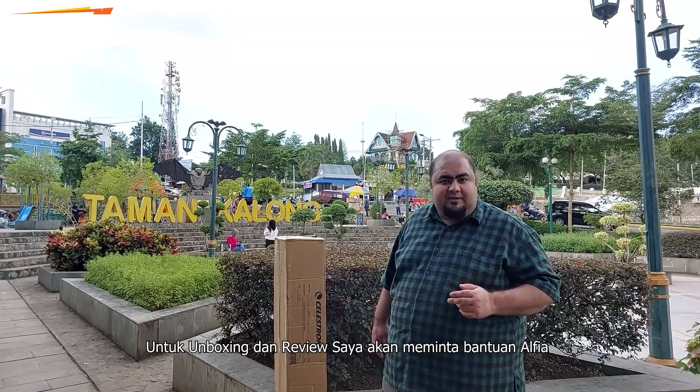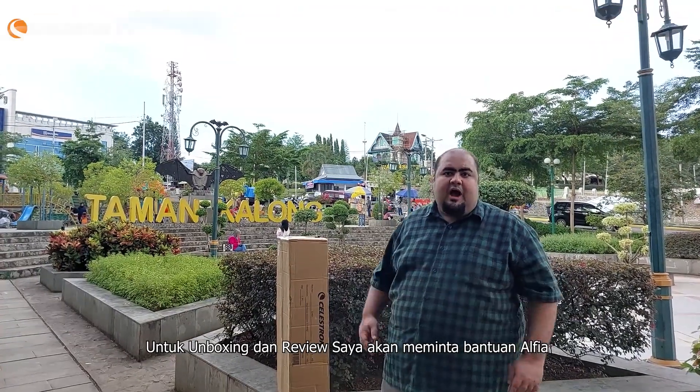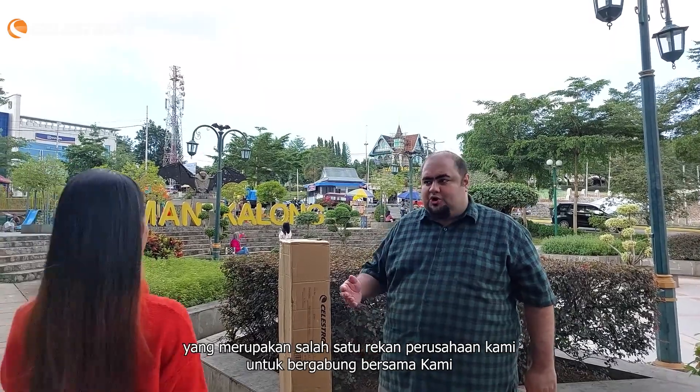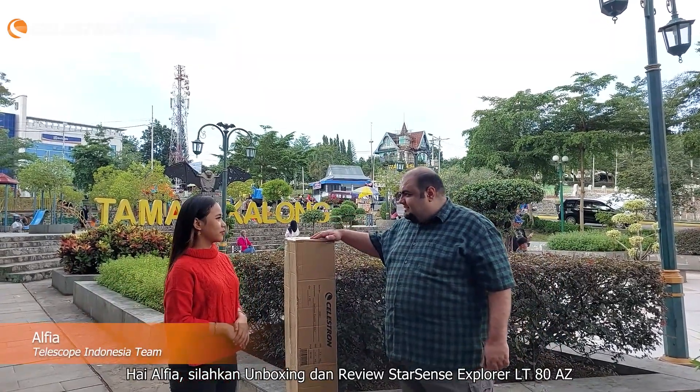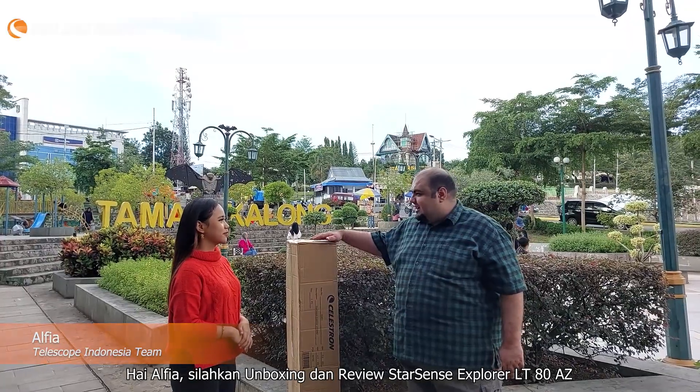To do the unboxing and review, I am going to ask the help of Alpia, one of our company colleagues, to join us. Hi Alpia, today please do the unboxing and review of the Celestron StarSense Explorer LT80 AZ.